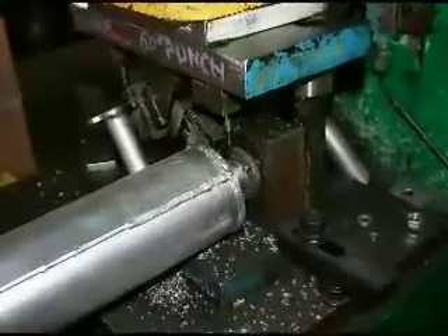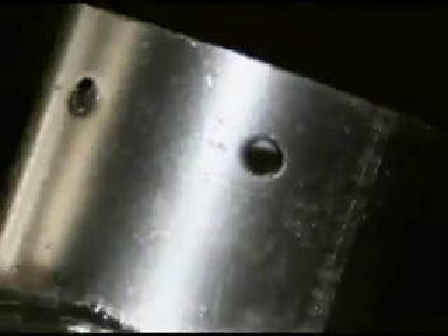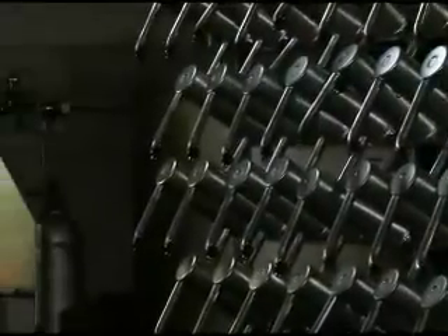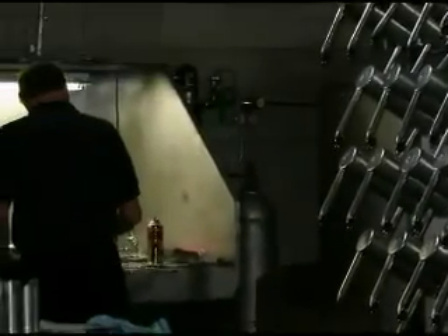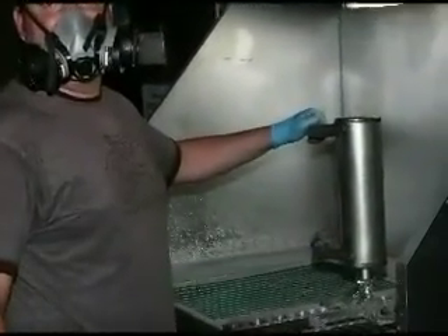Next, the tailpipe of the muffler is pierced according to customer specifications, so that a tailpipe extension may later be attached. And finally, a quick paint job touches up all the welds and gives each muffler a clean and shiny appearance.